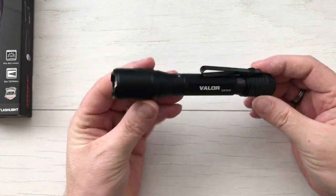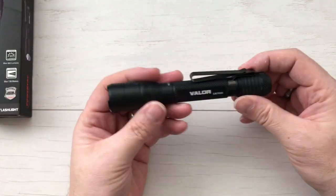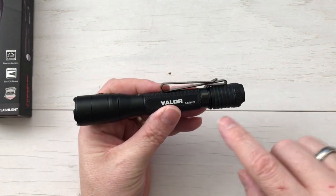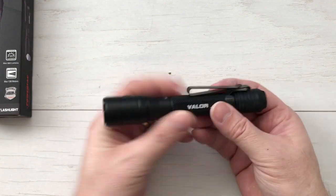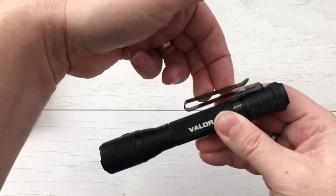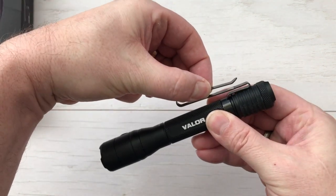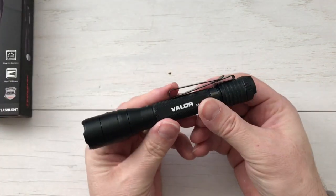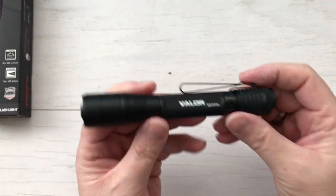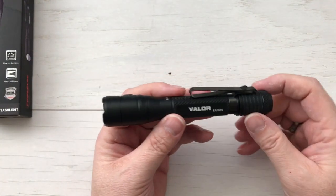This is the Valor. Runs on two AAs, it's got a Cree LED in it. Very nice size, going to fit perfectly in your pocket. It has a great pocket clip, and one thing I really like about it is it's a double clip. You've got the one that goes in your pocket, and then there's another clip on the outside. What I love about this is I can clip it right on the bill of a baseball hat — pull it out of my pocket off of this clip, clip it onto my cap, and then I've got a headlamp. Nice, small, lightweight, 800 lumen headlamp.